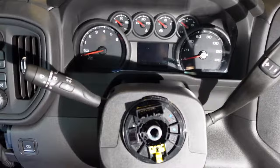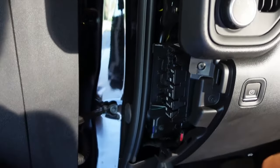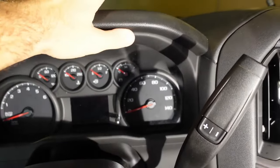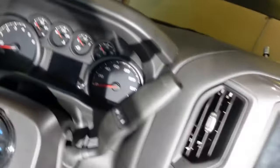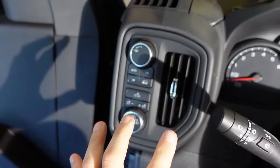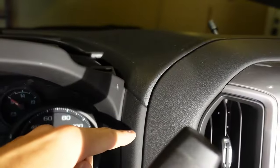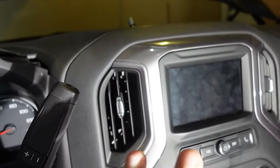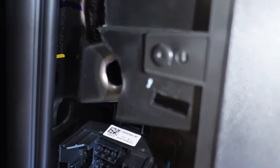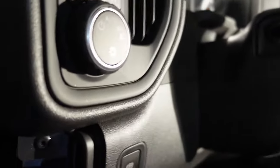Now we can start removing some of this stuff on the dash. I've got this side panel removed already, which gives us access to a couple of Torx bolts to loosen the side panel. But first, we're going to remove this top piece which just comes off because it's held on with clips. Next, we need to remove the trim piece that goes behind here and also behind over here, so we'll have to remove some stuff on this side as well.